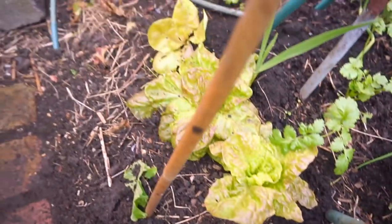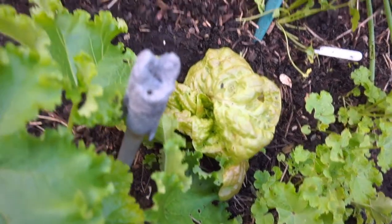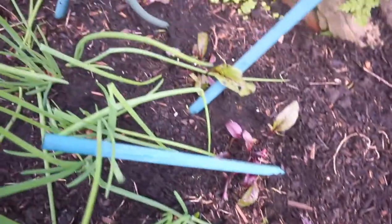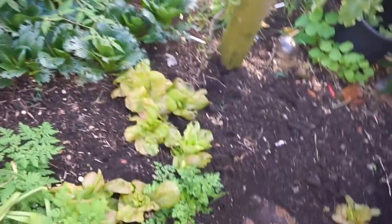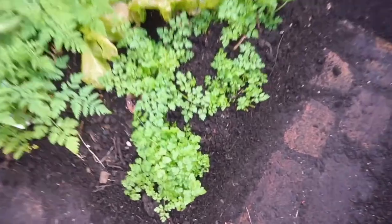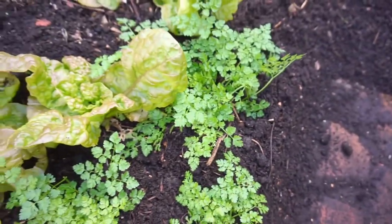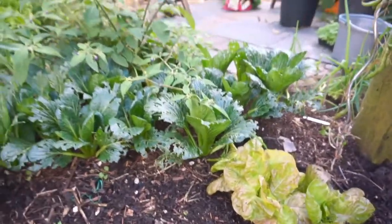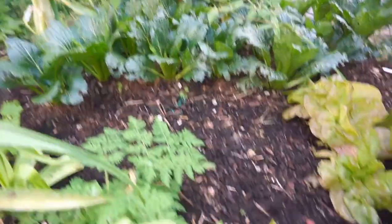I've also got some lettuce — this is a Marvel of Four Seasons, chosen for its hardiness. And some beetroot which I'm growing for leaves; they're nice in a salad. Also got chervil — very hardy. This lettuce, Marvel of Four Seasons, is hardy as well. And then we've got Chinese leaf, oriental leaf — that's hardy too. So it's a winter garden.